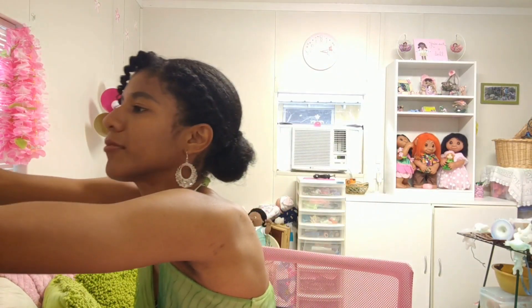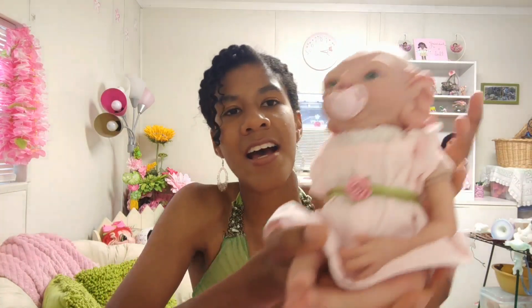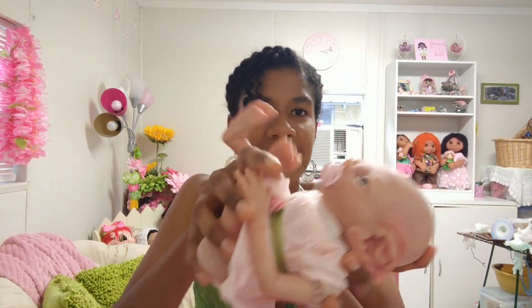I have Vipsy here — she was also reborned by Jenny. Isn't she cute? She also has green eyes. She just cuddles right up in your hand — she's super cute! And she has a little magnet in her mouth for a pacifier, which is always super cool.